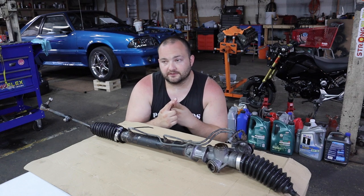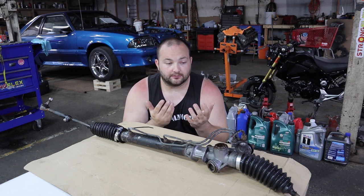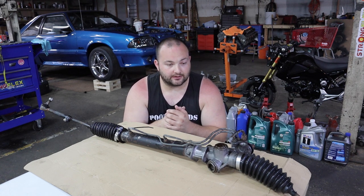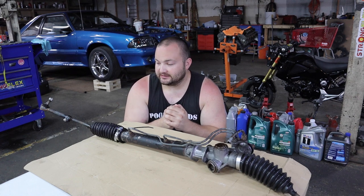I'll be following the factory service manual — link in the description. Boost Rodeo also did a pretty good video on this with a lot of good tips and tricks — I'll link to his video as well. Big thanks to Boost Rodeo for tackling this first. Hopefully combining our two videos will give you as much knowledge and visual aid as possible so you won't have any issues. First thing we have to do is get the tie rods off.